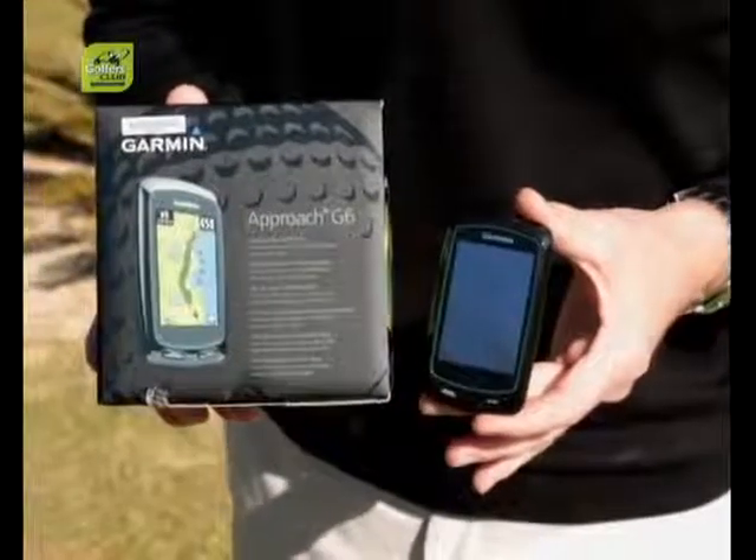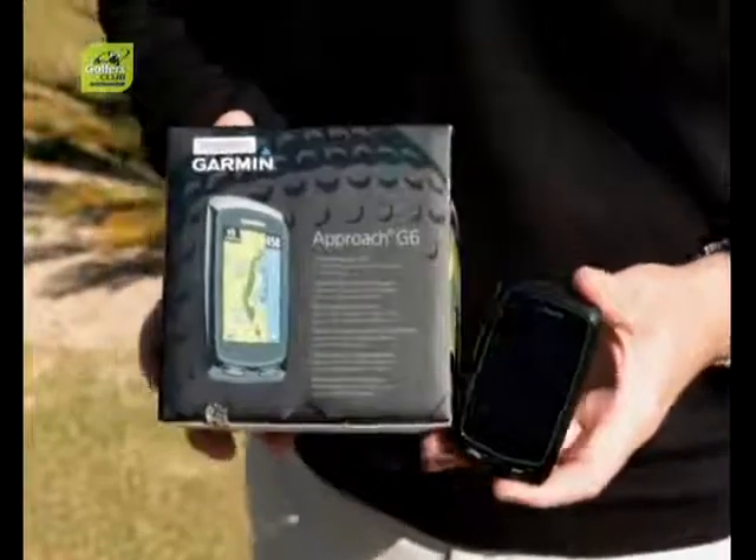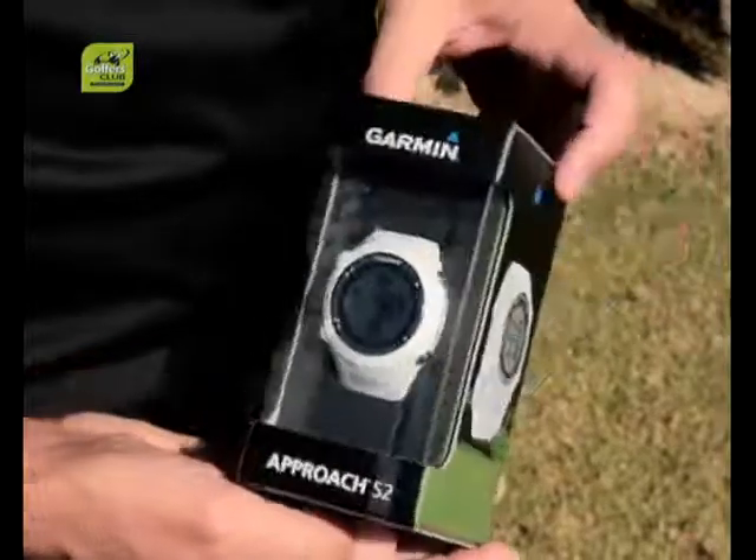The G6 is obviously the more expensive one — it comes with a sun-readable screen. A lot of GPS devices, like your cell phone, you can't see when the glare is coming down, but this has an incredible screen you can see in full sunlight. It also gives you a full graphic of the hole, showing you where the tree line is, where the bunkers are, how to lay up, and gives you the layup distances.